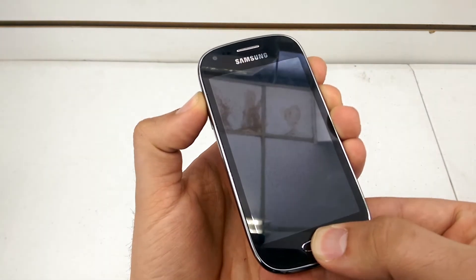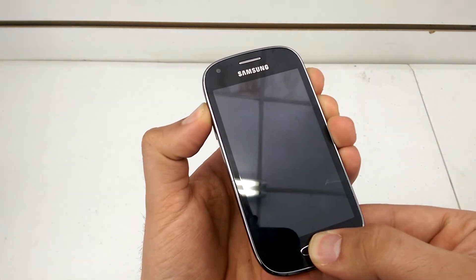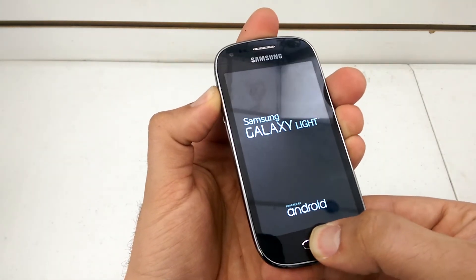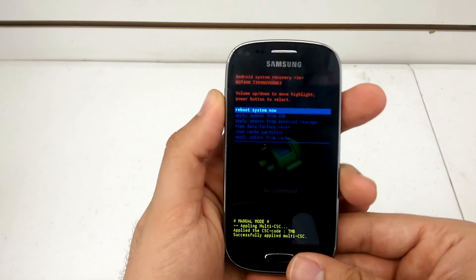Now, when you see the Samsung logo, you're going to release your power button. Press and hold the power button, and then continue to hold volume up and home until your Android recovery menu appears.